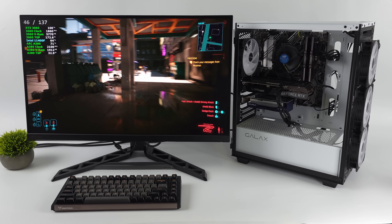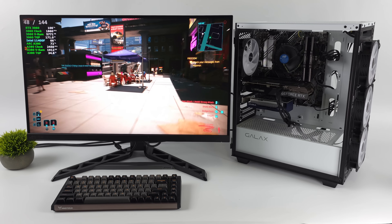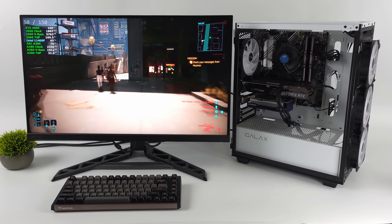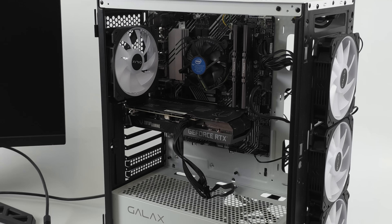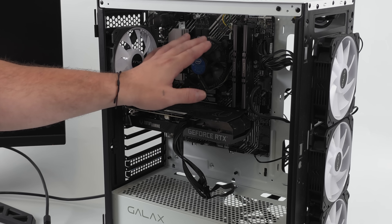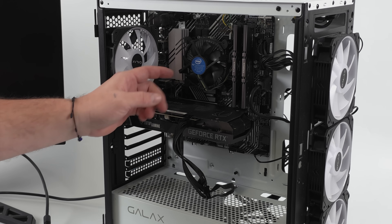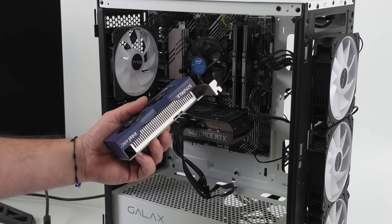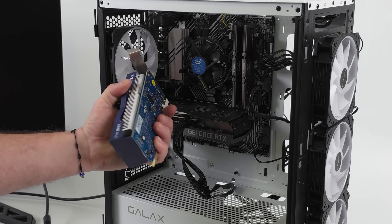I added a second low-cost graphics card to this budget PC we recently built and I was able to triple the frame rate of this RTX 3060 GPU. In this video we're going to be taking a look at lossless scaling running on a secondary GPU in this budget PC. It's powered by an Intel i5-11400F and we've got an RTX 3060 GPU. For 1080p not a bad little setup, but I wanted to get a little more out of this machine, and luckily lossless scaling does support frame generation on a secondary GPU.